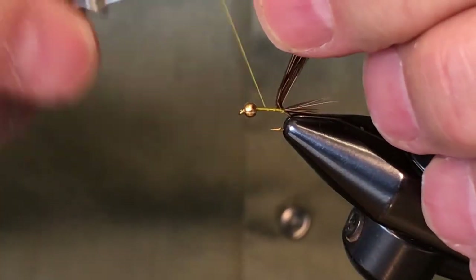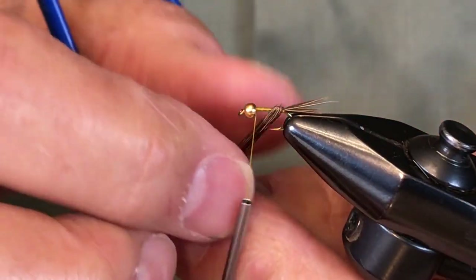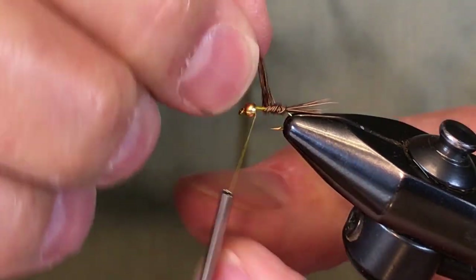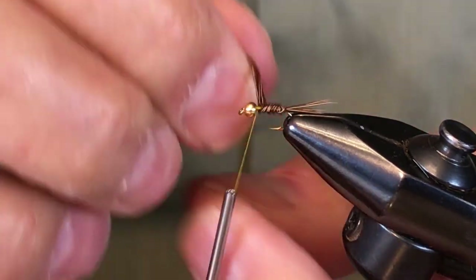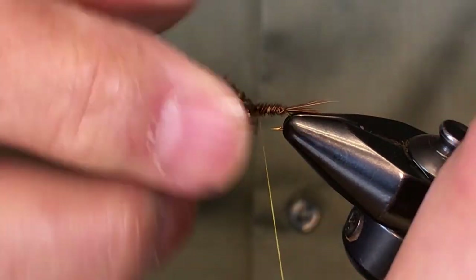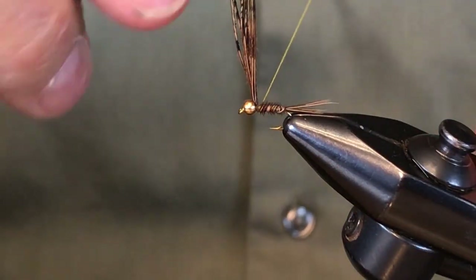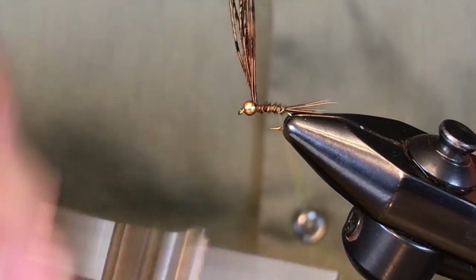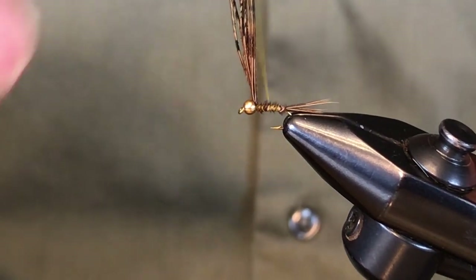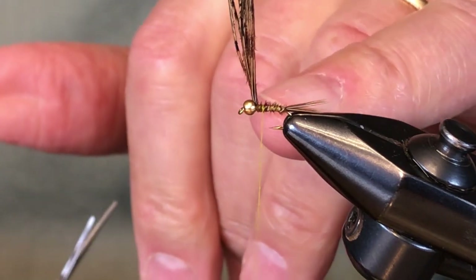Take the thread back up near the bead, and then we're going to wrap the pheasant tail on just as you always would, with just a few overhand wraps, coming up near the bead and trapping it right there. Now take the thread back toward the bend, and then we're going to come back over itself up toward the thorax area, adding a little olive color to the body and reinforcing the pheasant tail.